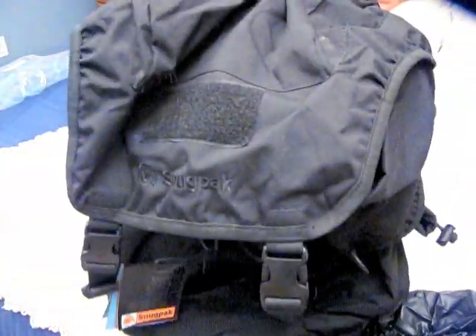I'll have to evaluate it some more, but if you're curious about this pack, I figured I'd put up a review since I haven't seen many reviews on it.